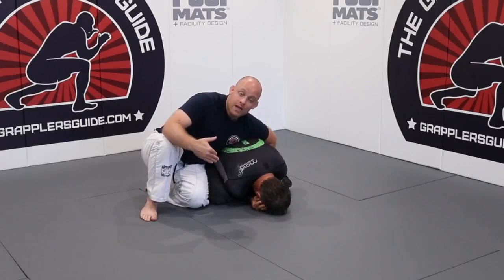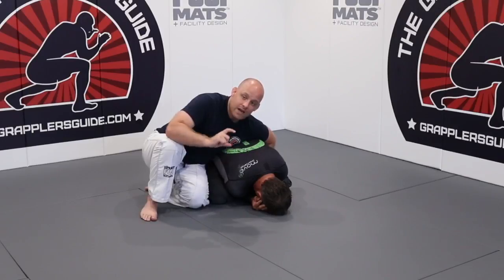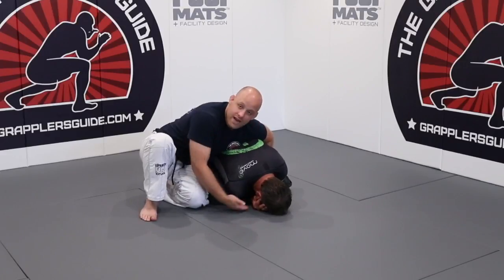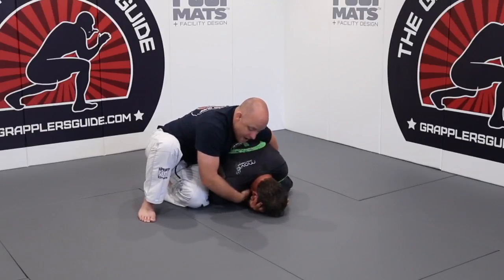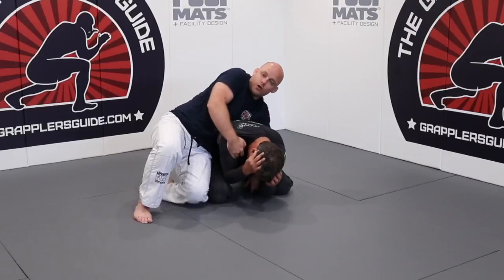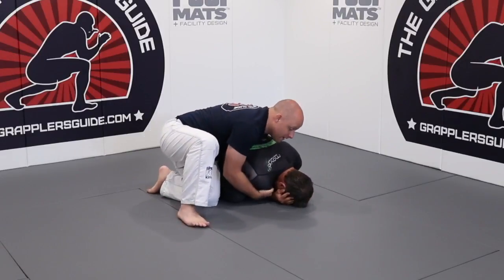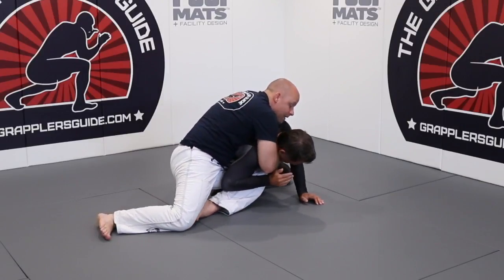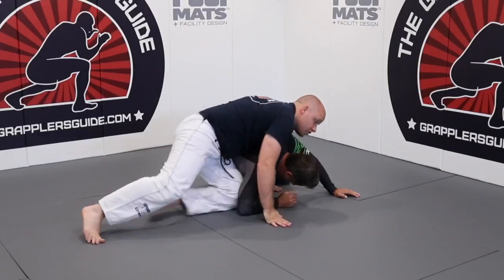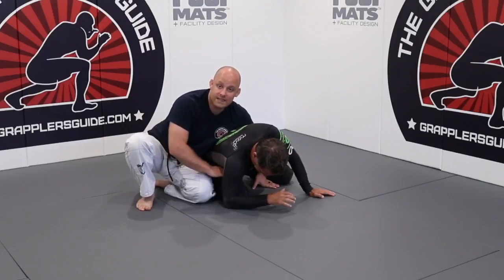That section discusses and explains some of the best leverage and control points you can use on your opponent to move them around. So right now I can't grab his wrist. I'm going to grab his shoulder — just kind of tuck and cup inside. I have good hip control. I grab his shoulder, and now I get my knee inside. If I can't pull it up right away, I'll grab both of his shoulders and keep shaking him up so I can drive my knee inside. This possibly opens up so I can get my seatbelt as well.